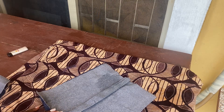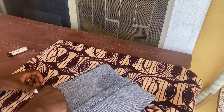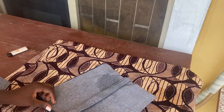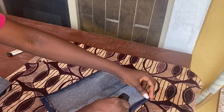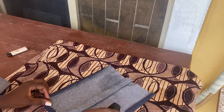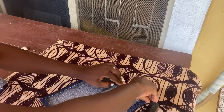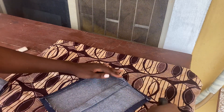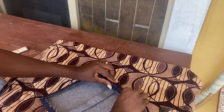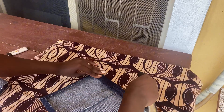Let's now fold each of the edges by half an inch and press them down. I'm folding half inch on one side, then going to the other side, folding another half inch and pressing it down. I'll do the upper part as well, folding by half inch. After folding that part and ironing it, I'll fold it again by another one inch — this is going to be the opening side of the pocket, the top.